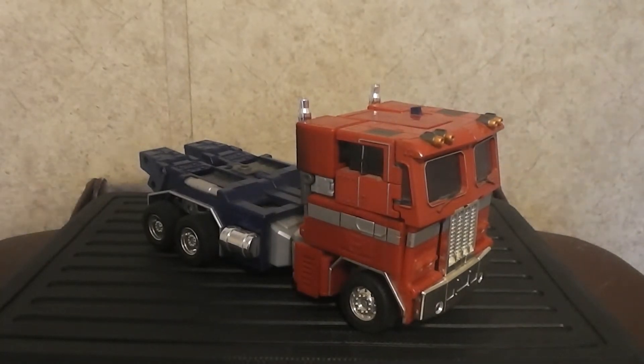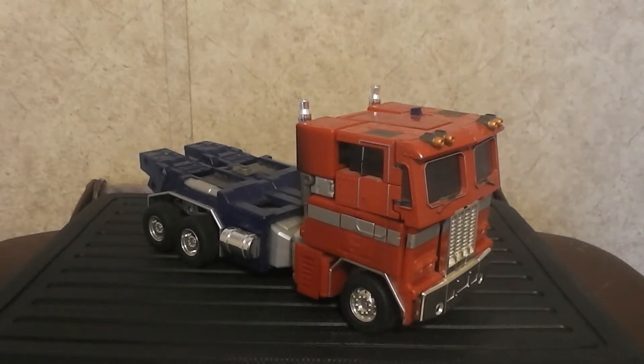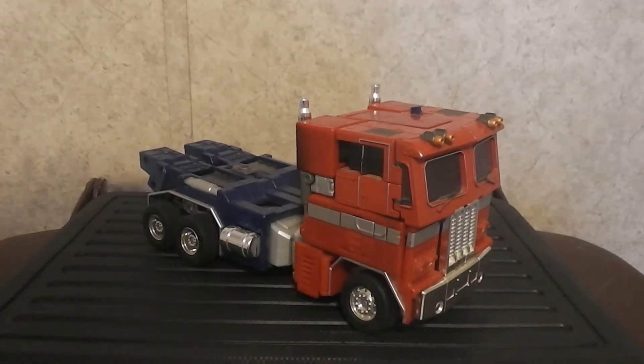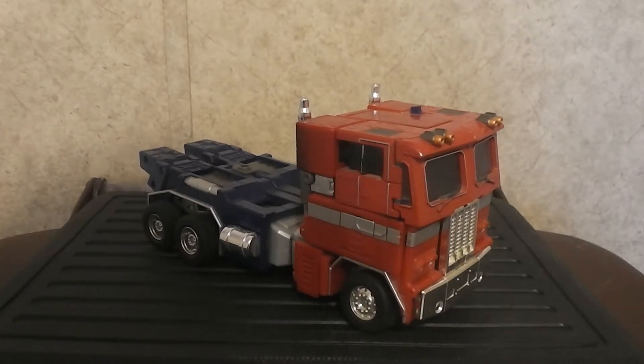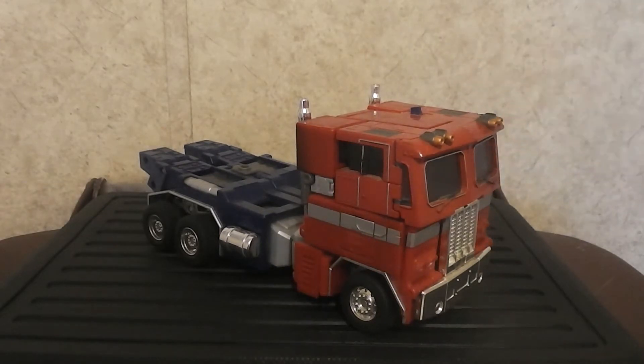Here is the review of Transformers Masterpiece 25th Anniversary Edition Optimus Prime, or you can simply call him MP01, because this was the very first Masterpiece Transformer to ever come out.